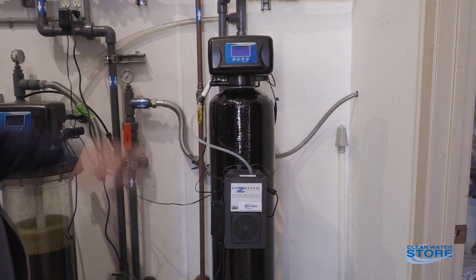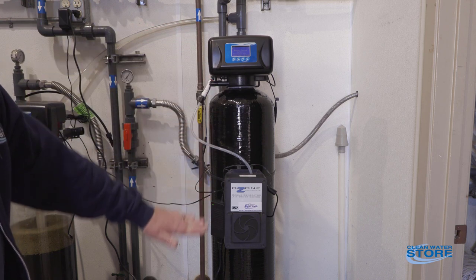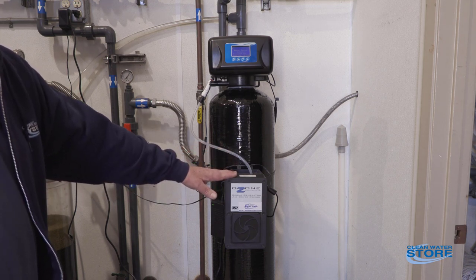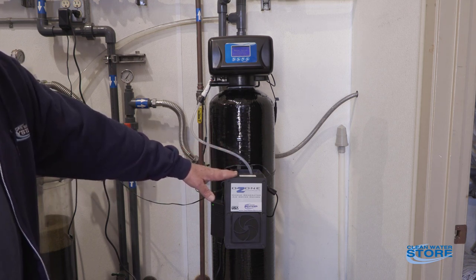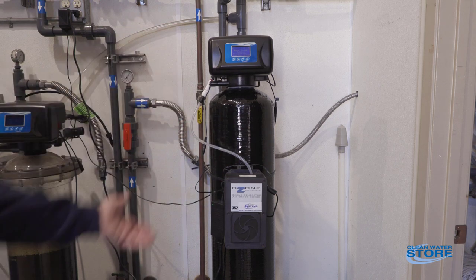Basically there's a little injector in there that draws a vacuum down and pulls all the water down out of the tank. All the while during this cycle, the ozone generator is on, producing ozone.